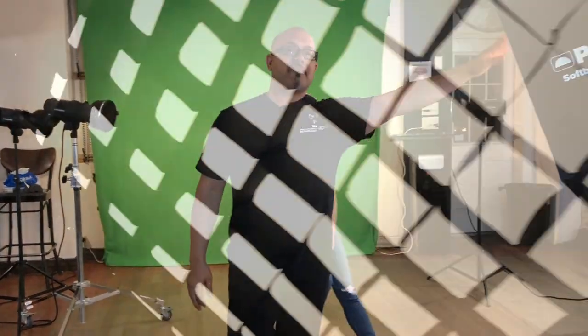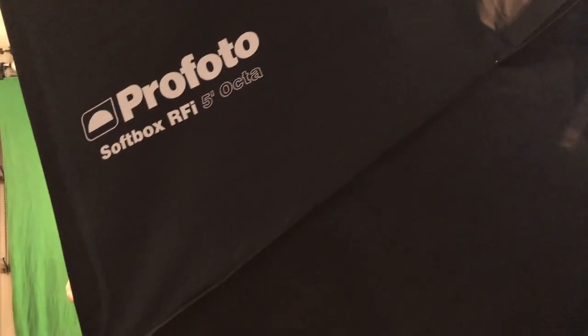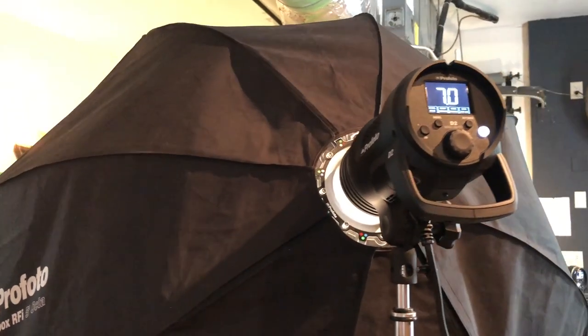Let me give you a little tour on what we have — our setup, how many lights we have, camera settings, and the like. Our main light is a five-foot Octabank Profoto D2 strobe. I have that set up at 7.0 — that's the main light.